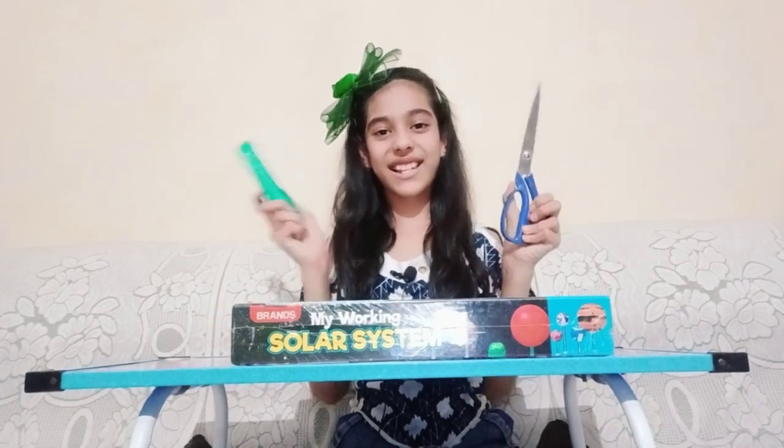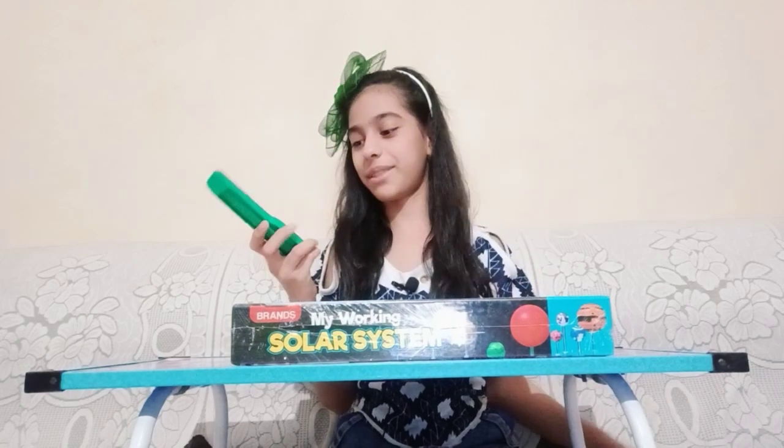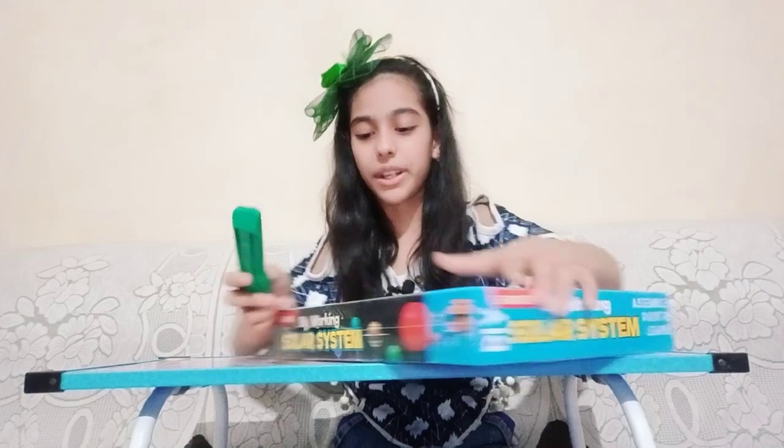So let's do my favorite thing — unboxing! Here I have my paper cutter and my scissor, so I'm going to be using my paper cutter. Let's open it.